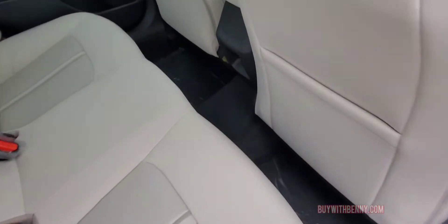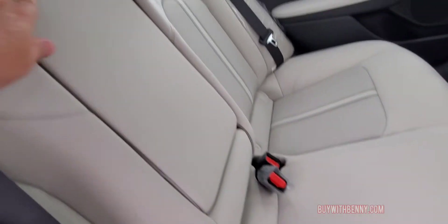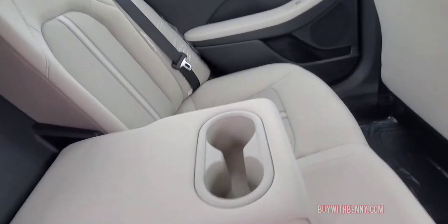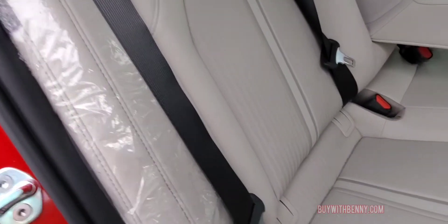These seats are all the way back on this one. This has a gray interior. It does have a center armrest right here. Really pretty inside. This location for your child seats, as well as the top tether up here.